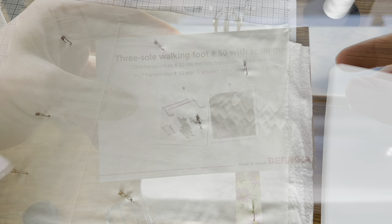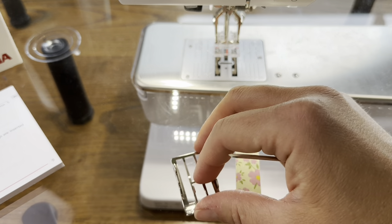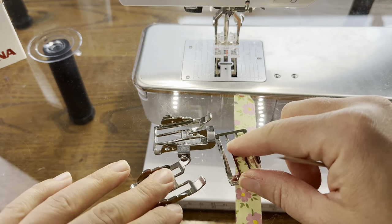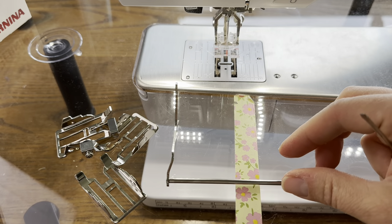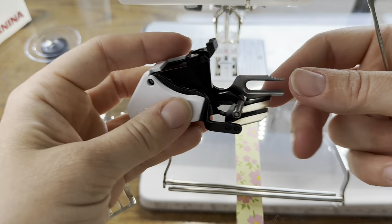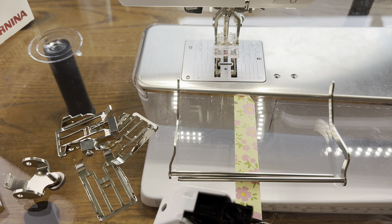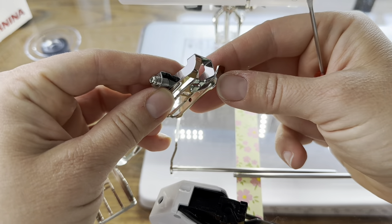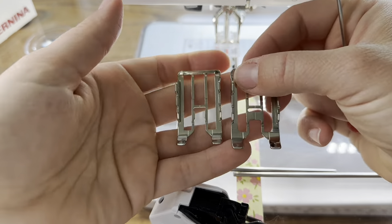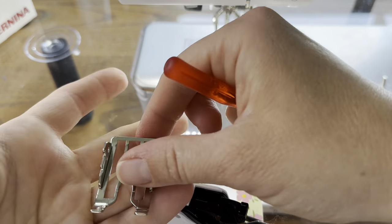The walking foot I'm going to be using is the three sole walking foot, number 50 with a seam guide — this is a Bernina foot. It comes with different soles and an instruction manual that tells you what each sole is for. It also comes with seam guides, one for each direction. The soles include an edge stitching or stitch-in-the-ditch sole, a quilting sole, and a general sewing sole. The general has a hole in it, and the quilting is the open version. I'm going to put the general one away and put the quilting sole on.